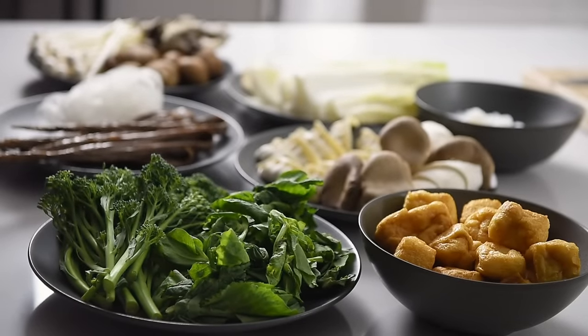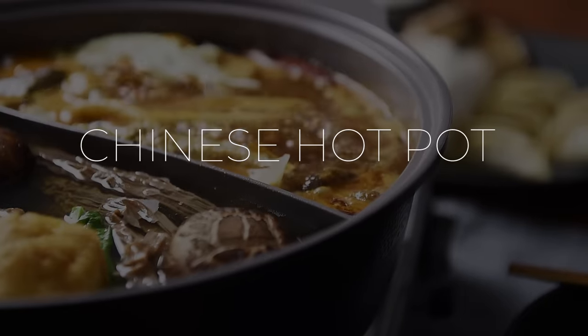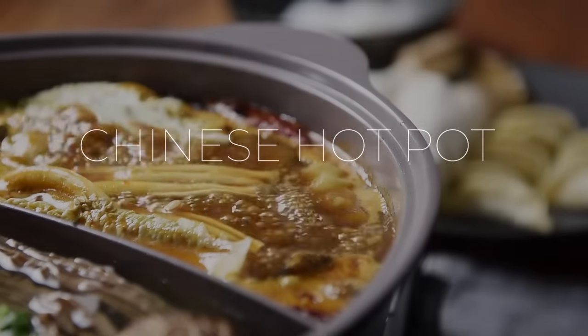On today's menu, an amazing feast that will really bring on the heat. One of my all-time favorites, Chinese hot pot. Le hong ma, that's us going in Cantonese. Welcome to Young Man Cooking, I'm Will Young.